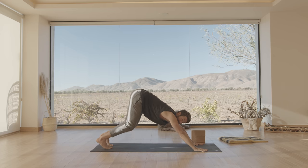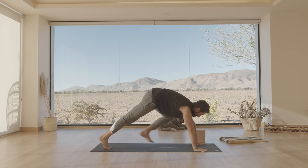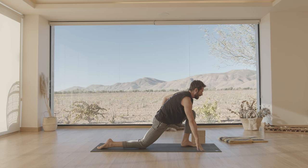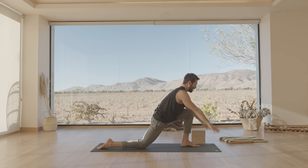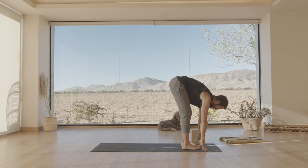Whether you're in down dog or child's pose, step your left foot forward. Drop your knee down, point your toes back. Descend your left foot, engage your left outer hip. As you inhale, come up and raise your arms up. Exhale, hands down to the mat. Now step forward to the front of your mat and fold. Let your head drop.